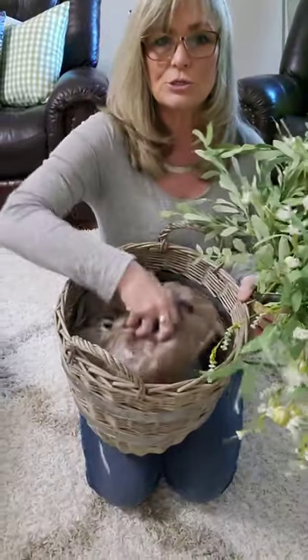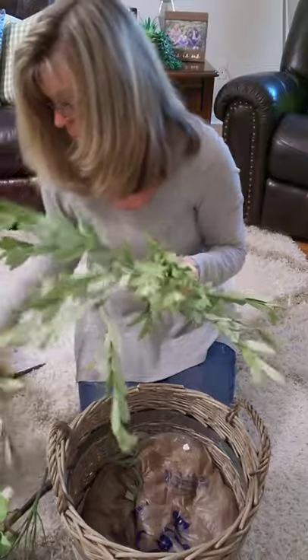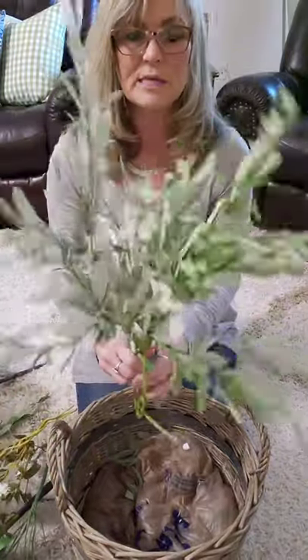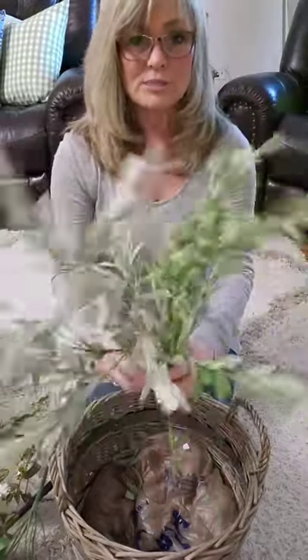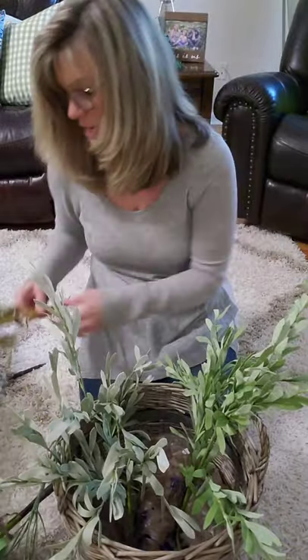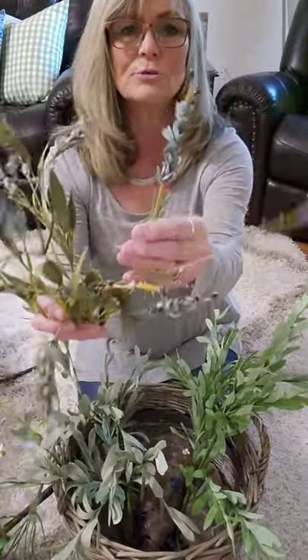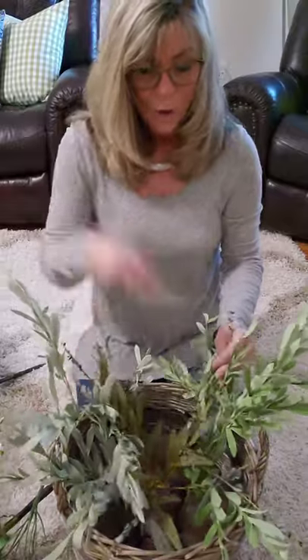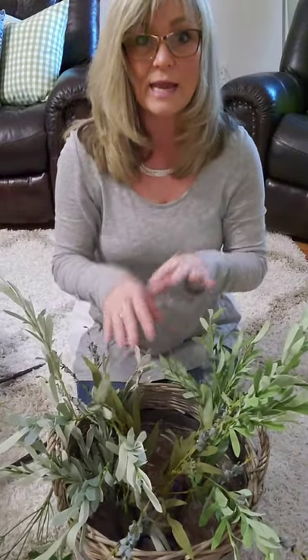That's all I'm going to do up on the mantle. Now I'm sitting on the floor. I added some grocery sack to the bottom of the basket just to give it some filler since my stems are pretty short. I'm going to take some stems I purchased at Kirkland's for Easter and use those to sit in the basket as fillers. Then I'm going to take another stem I purchased at Kirkland's last fall — it has a little bit of blue flowers — and place that in the center to form a base so all the flower bushes can sit nicely inside.